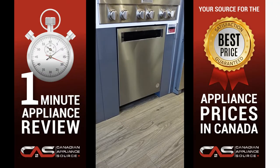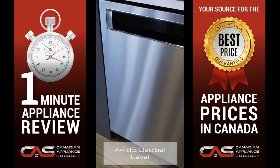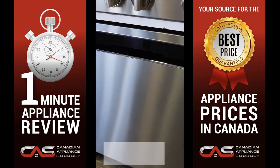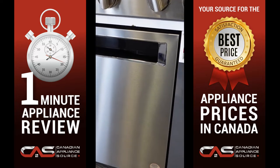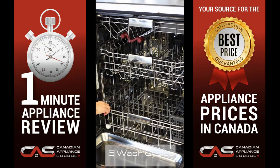The KitchenAid built-in dishwasher features a 24-inch exterior width, a 44 decibel level, and is fully integrated with a stainless steel interior finish for high-quality results every time.